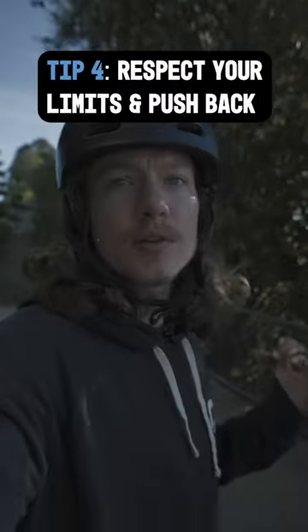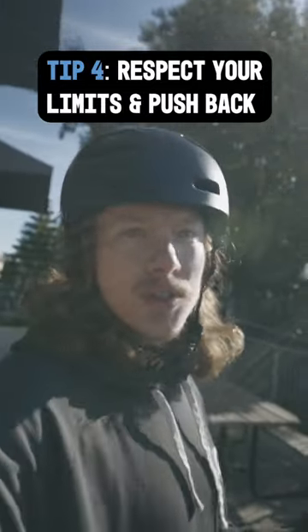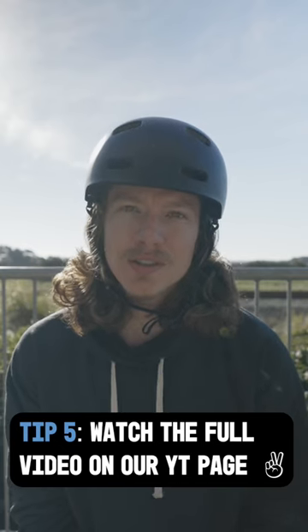At the end of the day, one wheeling is intuitive and pretty easy to learn, but it is a board sport, and you should treat it as one. I know that all the nuances of riding come with time, so take it easy, enjoy the process, and we'll see you out there.